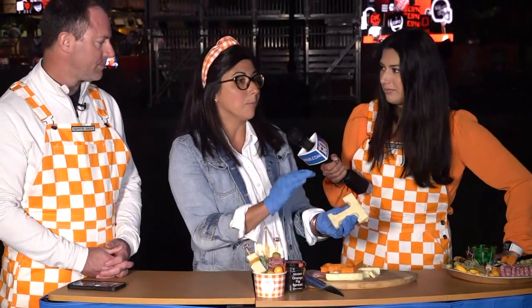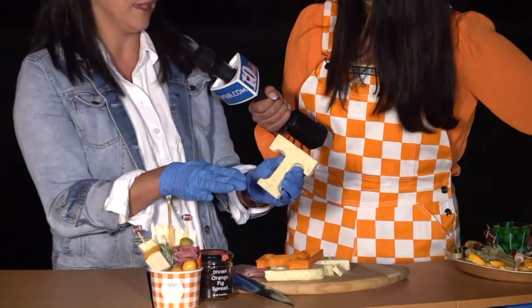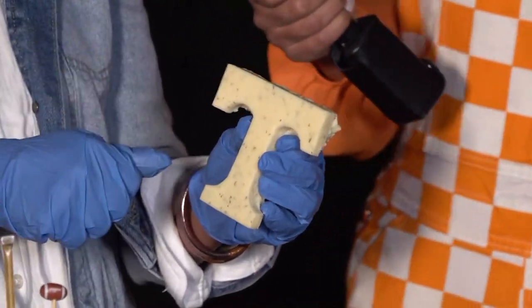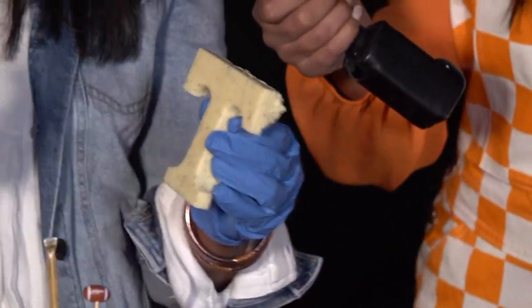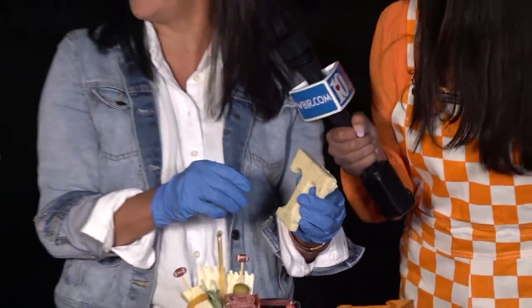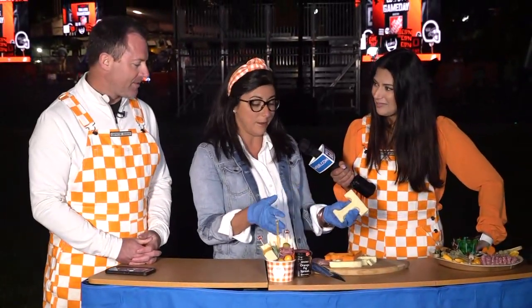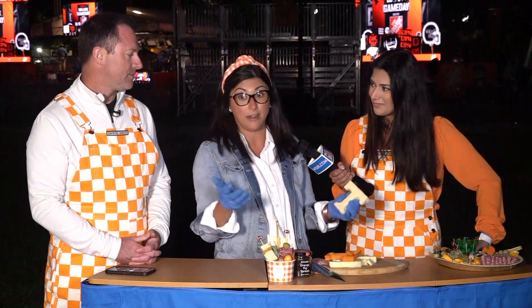I would say branch out — try things, don't be afraid to try new things. Take one of our classes. We teach classes, and you can follow our Instagram. You offer classes? We do. Signing up right after this — I can't wait to teach you. It's really fun. So you can learn how to do everything and then entertain your own guests.